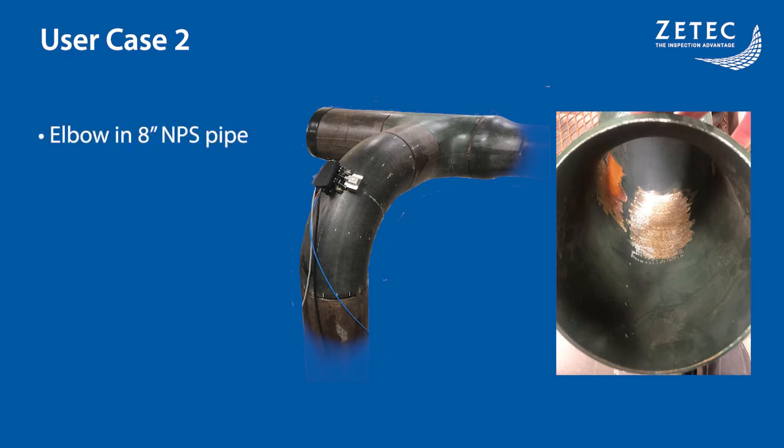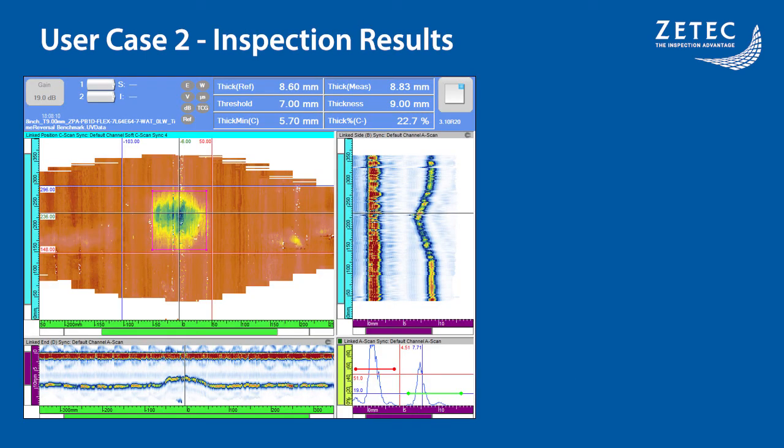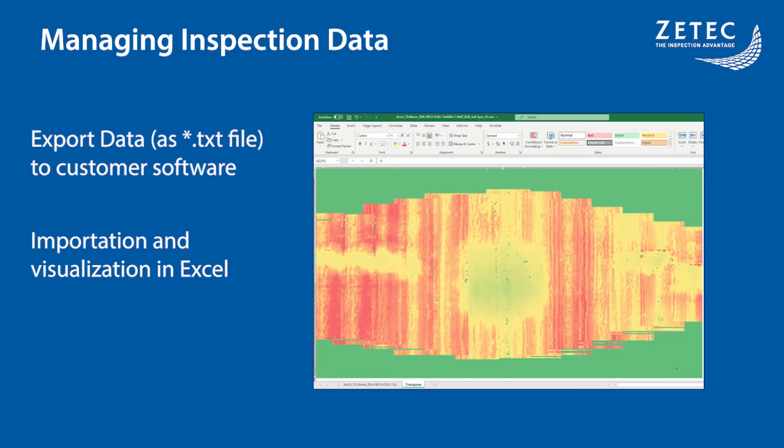The second user case is a larger 8-inch NPS pipe with a 9mm wall thickness. It has a large simulated ID corrosion area located at the extradose and intradose. The result we get is similar to before, but now with a single large corrosion area. We display the fields on top for quantitative information with a large positioned C-scan and two thickness maps. The thickness maps clearly illustrate the corrosion area and give a quick feel for the thickness variation of the specimen. For more advanced analysis, the C-scan data can be exported as a text file with a simple structure that can be imported into any desired software. As an example, we imported it into Excel and used standard features to visualize the thickness map in color.